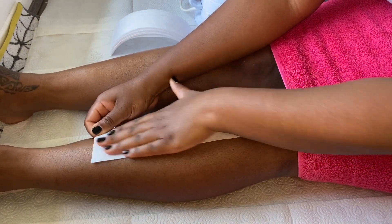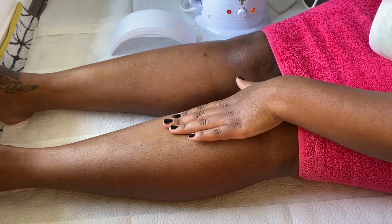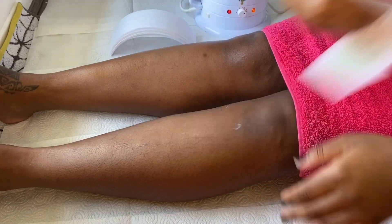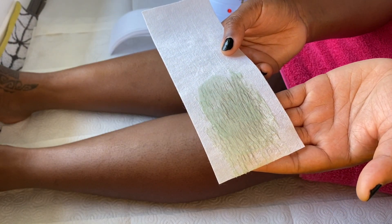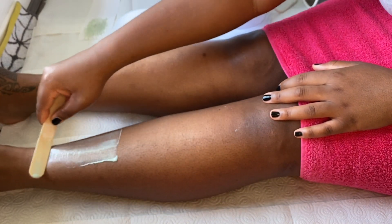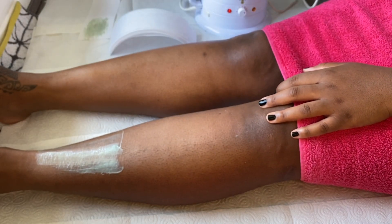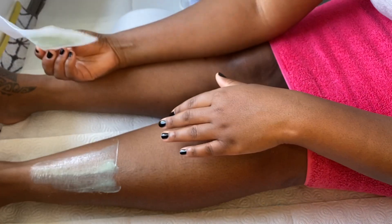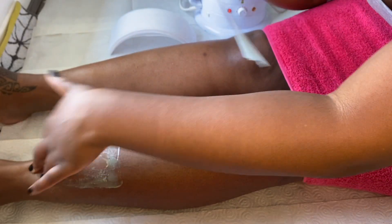These few simple steps will definitely help you to achieve great results with your wax whether you're practicing on yourself, friends, family, or entering the beauty industry. I'm not holding anything back — these are the results that you can achieve by following those few steps. In some cases I do use the same strip twice, depending on how much hair is on the wax strip, which will then determine if I will use it for a second time.